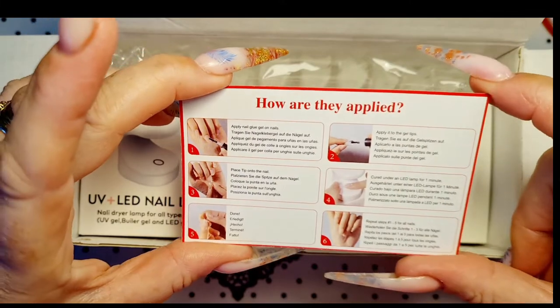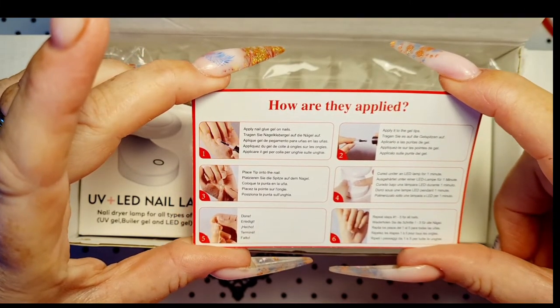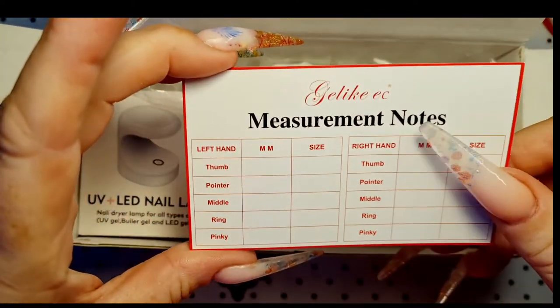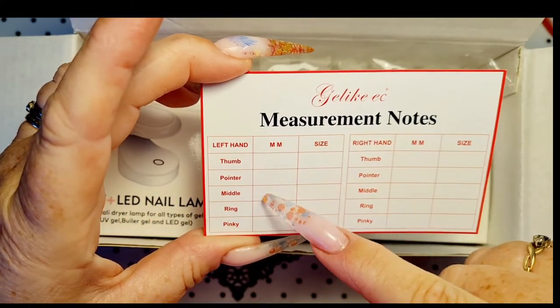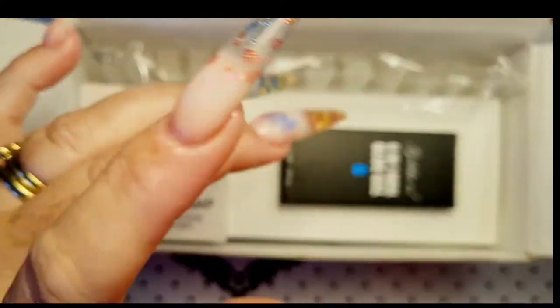Oh, right that way! So that's all your instructions. And this is your measurement — so you can write them all down and then you know what size is yours. So that's cool.